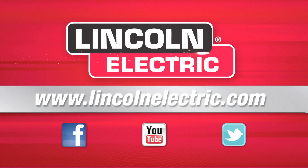If you'd like to know more about the V205T, you can go to LincolnElectric.com.